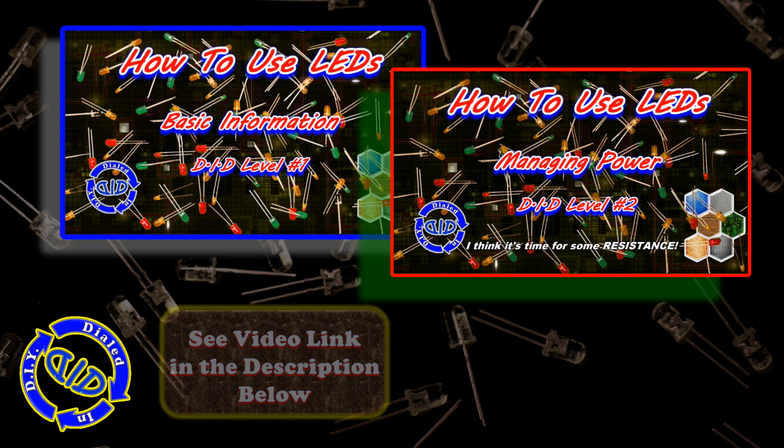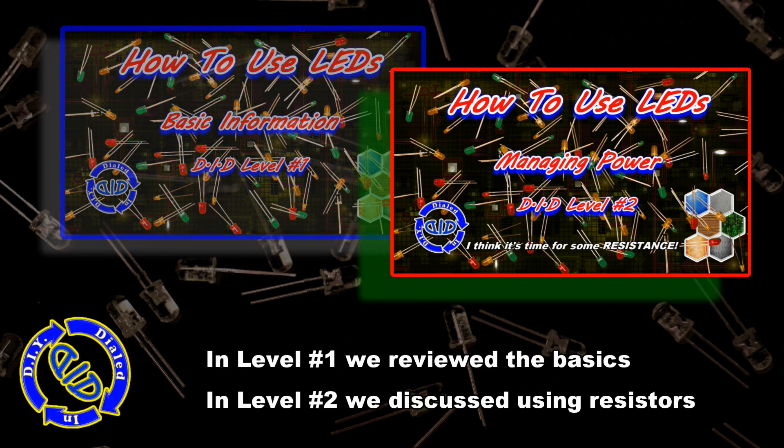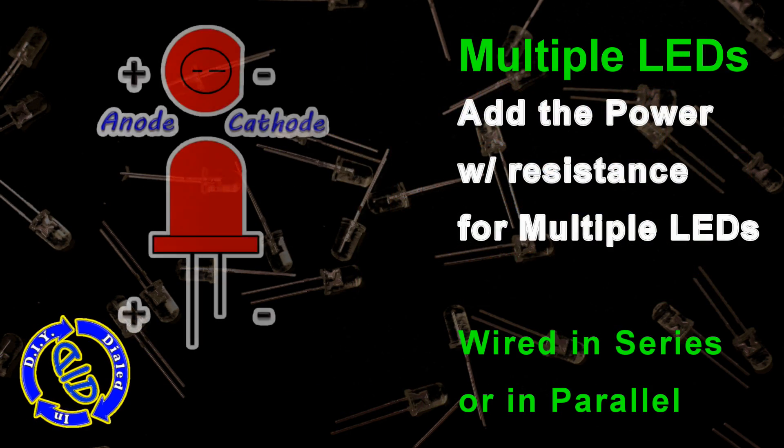In that first video, we covered a lot of the basics about LEDs, and then moved on to the second video in which we discussed how to set up using resistors to manage power. Today we're going to use that knowledge to start stringing together multiple LEDs.